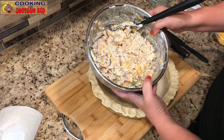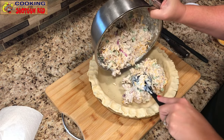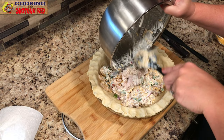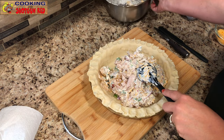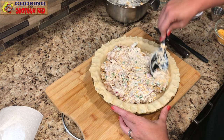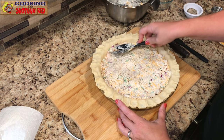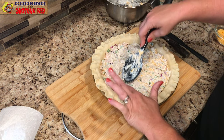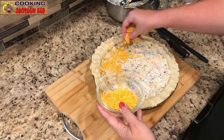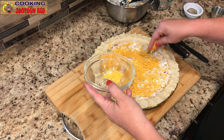Now that the fluted edges are done and the pie crust is ready, take the chicken salad mixture and scoop it into the dish. Notice we didn't have to pre-cook the pie crust — we're going right into the uncooked crust. Spread it out evenly with a spoon. Then take the remainder of the shredded cheddar cheese and sprinkle it on top — we love cheese, bacon, and butter because everything is better with cheese!